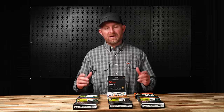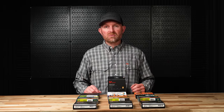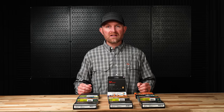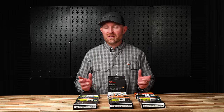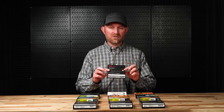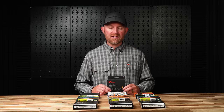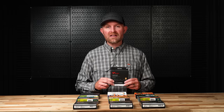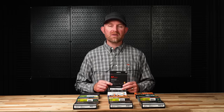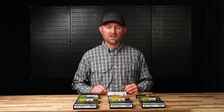Fly lines. Lines to match our dry fly rod. In our shop, the most popular lines we sell are usually weight-forward floating lines that are a little over-weighted — half a line heavy, sometimes even a full line heavy, like the Scientific Anglers Amplitude Infinity, the Rio Gold, lines like that. While they're a good all-around line, they're not necessarily the best option for dry fly-specific fishing.